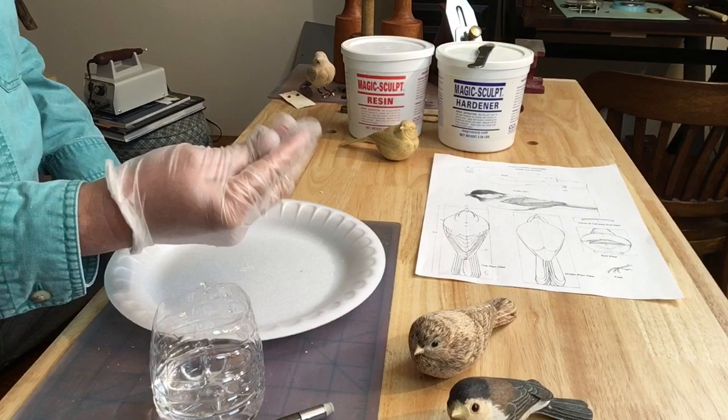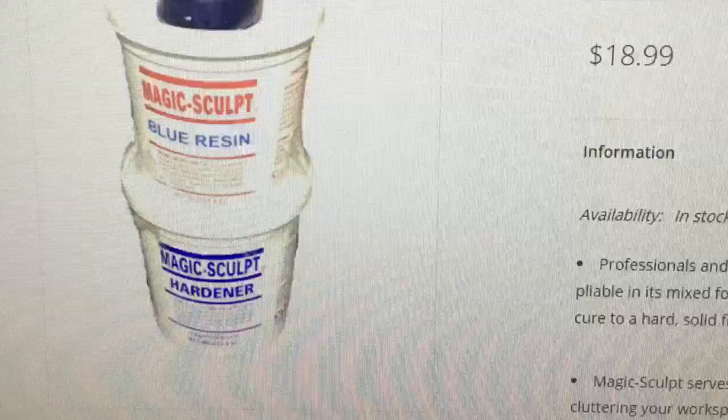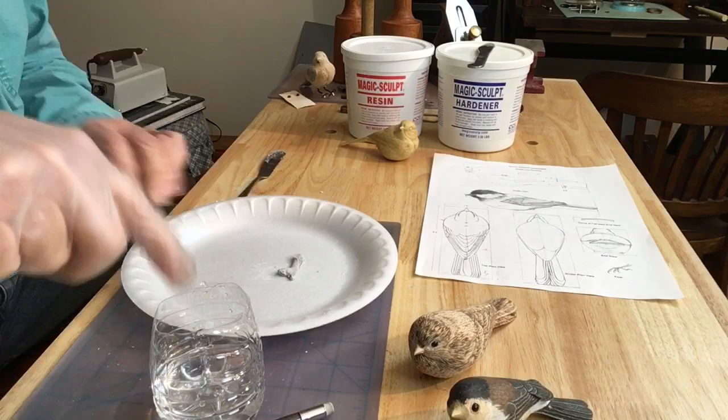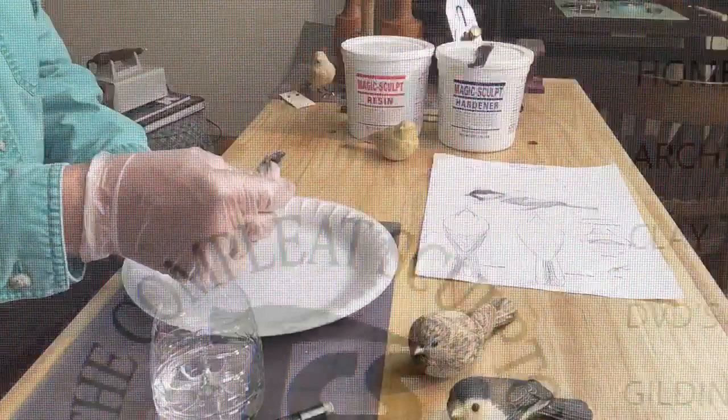I'm using Magic Sculpt, a two-part resin epoxy. I've used other things but you can really control this stuff. You can buy it in smaller containers too. Combined, this is five pounds that you see in the background here and that runs about thirty dollars. I got it from Sculpture Supply in New York — they shipped it to me.